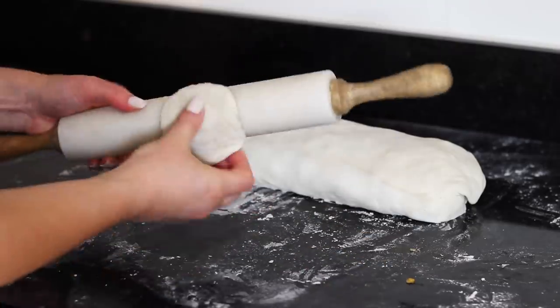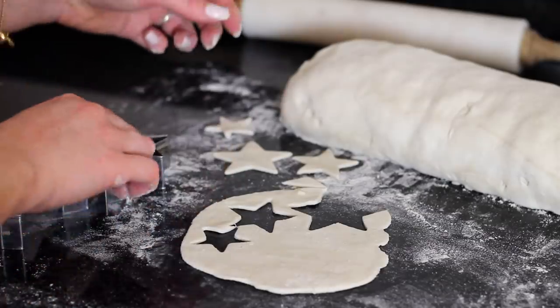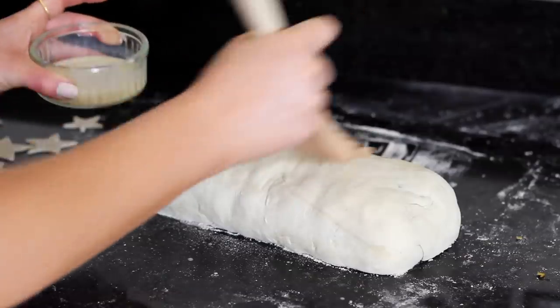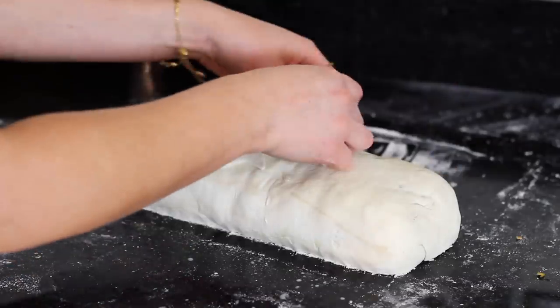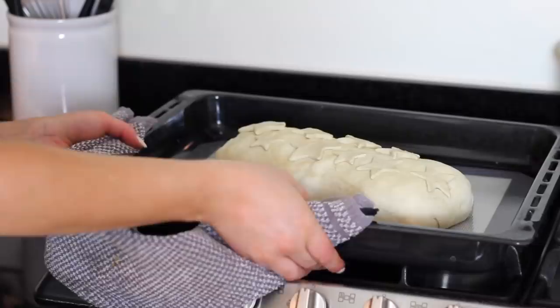Roll out the leftover cut-offs using a rolling pin and a little more flour if needed. Then using a knife or a cookie cutter cut out pastry shapes to go on the top — I used a variety of different star shapes. Brush some more plant milk over the top of the parcel then place on the pastry shapes so that they stick. Transfer the parcel over to a lined baking tray and place it in the preheated oven for around 40 minutes.